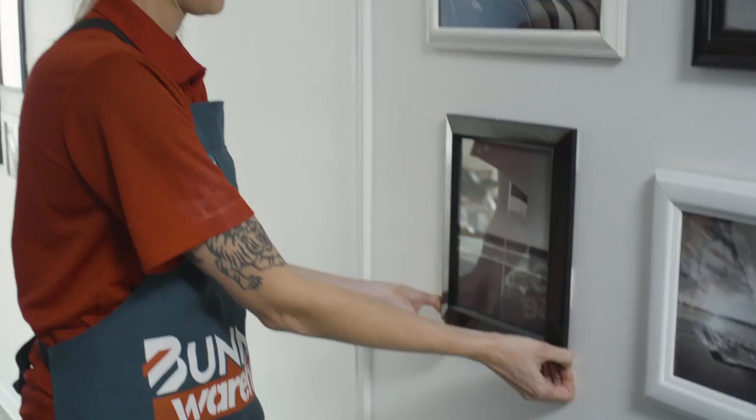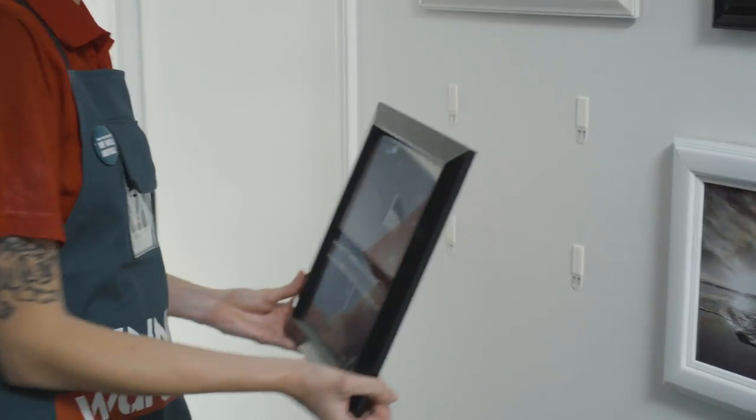Now that I'm happy and I've got my whole gallery wall up, what we need to do is take the frames off and allow the adhesive time to cure. You're going to take the frames off and leave it to cure for an hour.